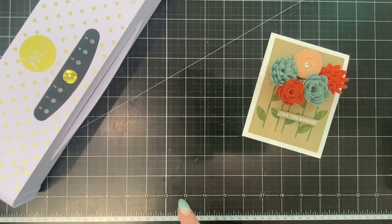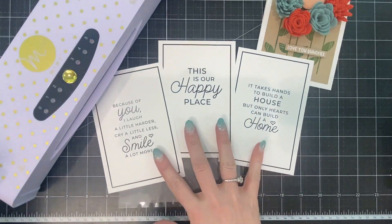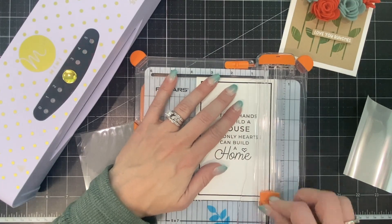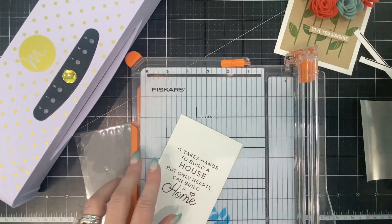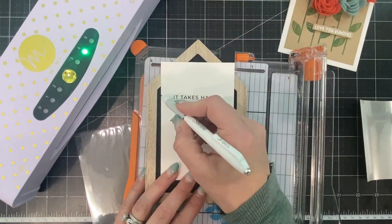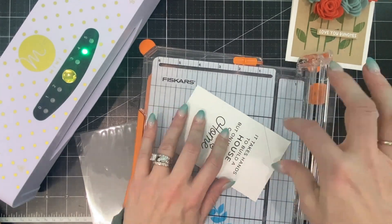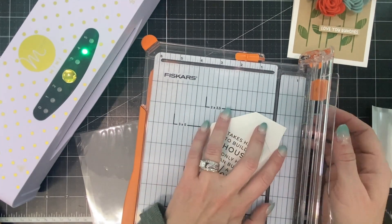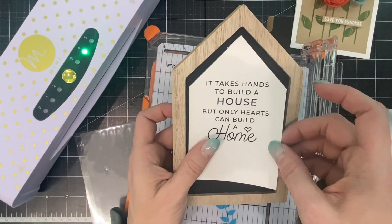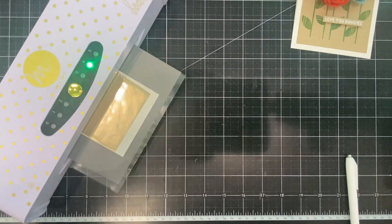Now that the card is finished, I want to start on the home decor project. I've chosen the sentiment from our Create a Keepsake: 'It takes hands to build a house but only hearts can build a home.' I found the perfect house-shaped frame at the dollar store, and I'm marking the edges lightly with a pencil and cutting off the top to create a V so it fits in the peak of the house. You can see it fits just perfectly, and now we can foil it with our Champagne Deco Foil.